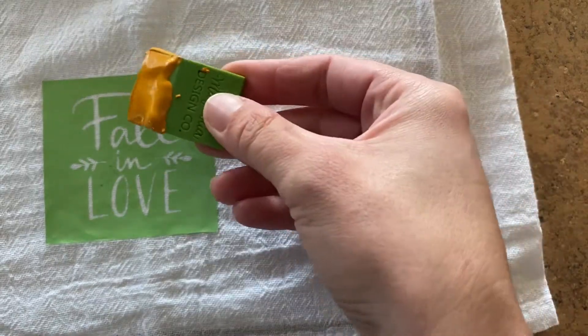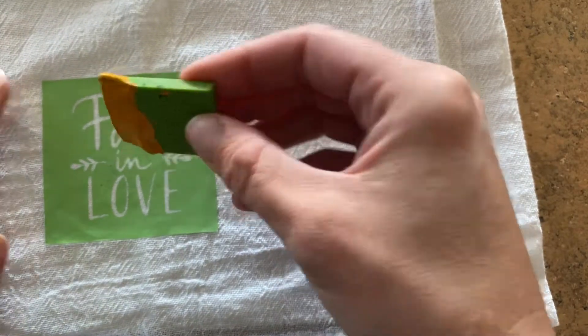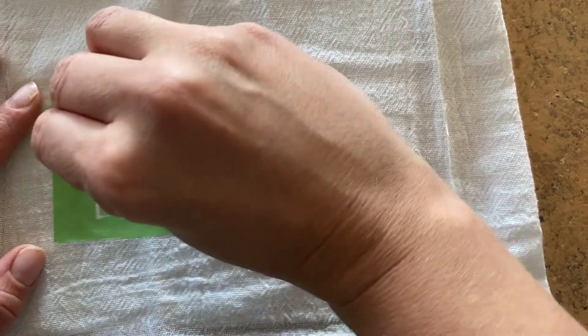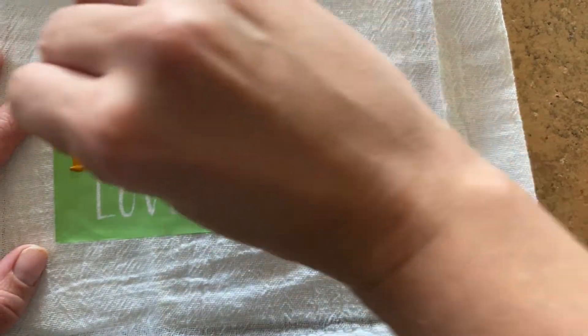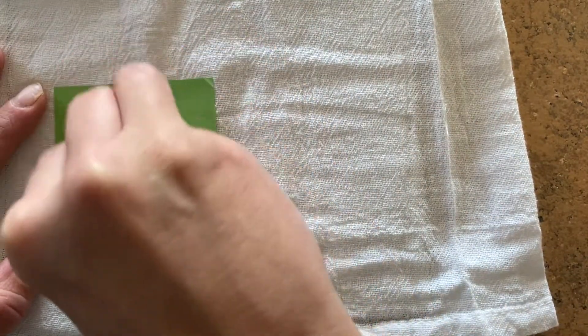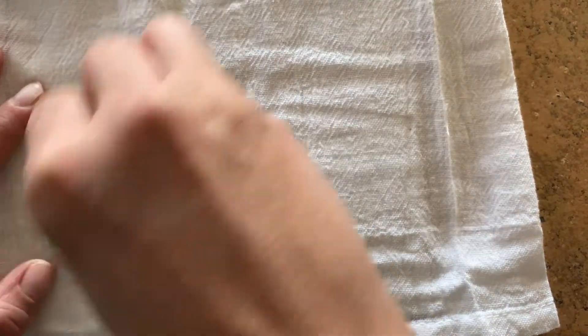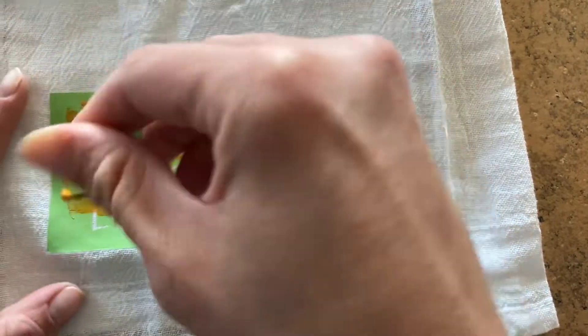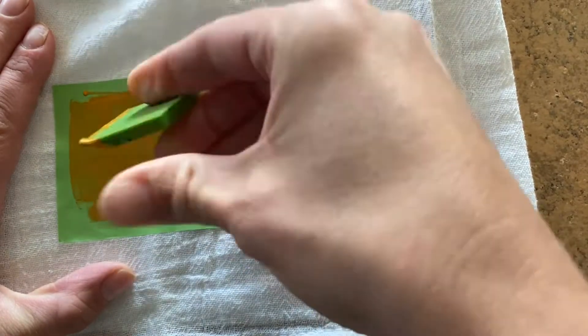Here is the paste color — that's probably a little more than I needed. I'm just going to put it on and squeegee it across. Remember, you don't want to press super hard but you don't want to go too light either. A medium firm pressure is what you need to adhere that ink to your surface and get it through your stencil.